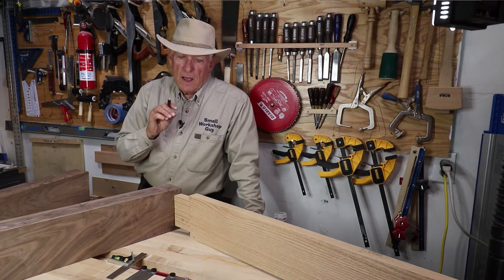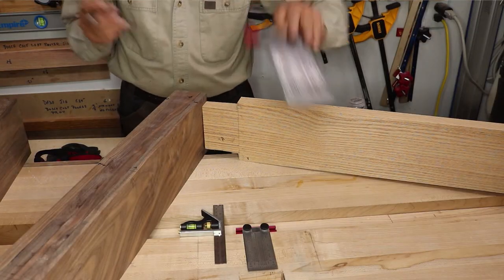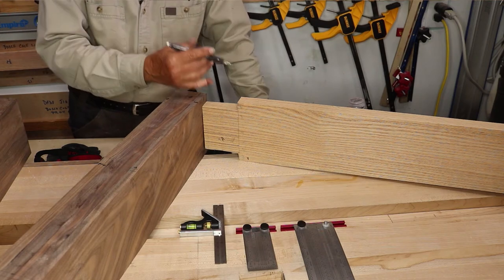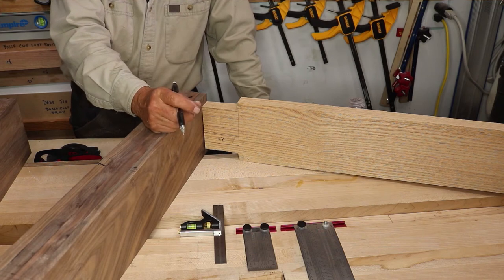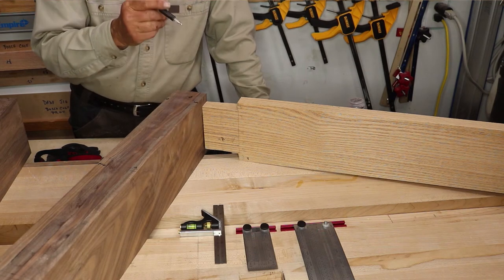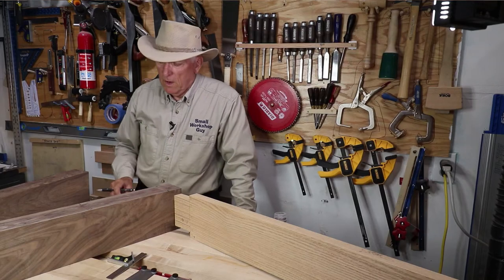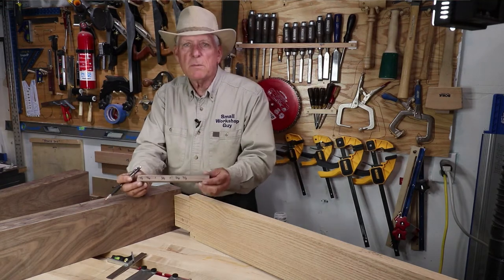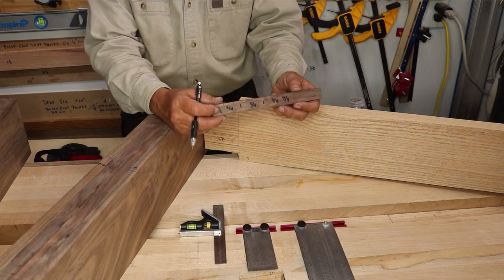Now, I could try to lay those out using fancy measurement devices and get just the measurements that I want — how far in from the edge, how far down, how wide, how deep. But it's very easy to get off somewhere and make a mistake. So, the tip would be to make your own customized special measuring device just for that project.